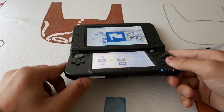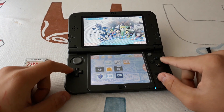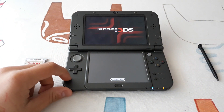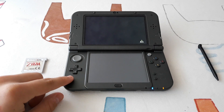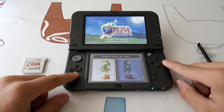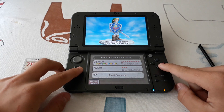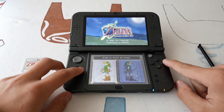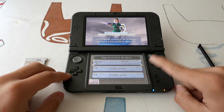I will take out the cartridge to demonstrate that this works without the cartridge. You see, there is no cartridge in the console. So I'm going to launch this one. And as we see here, my save is there. I had master mode — you can see the save from 2017.